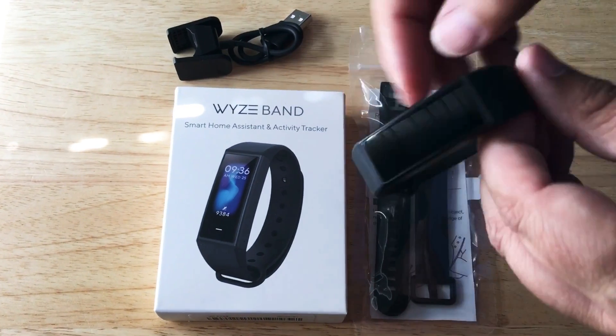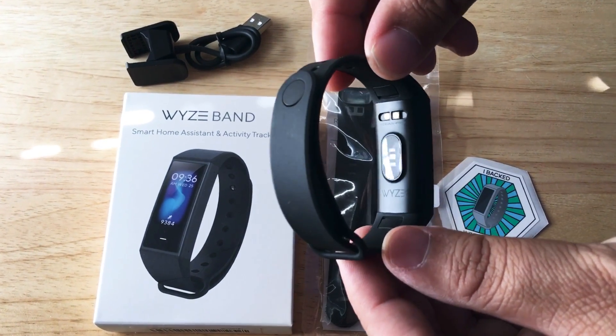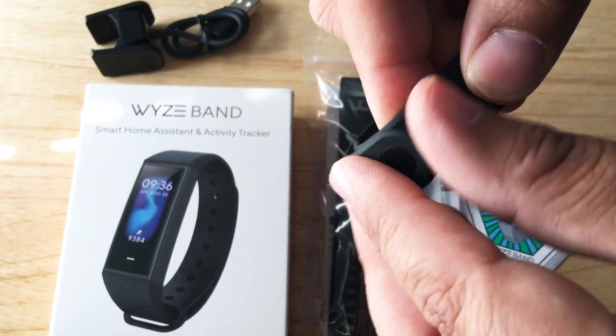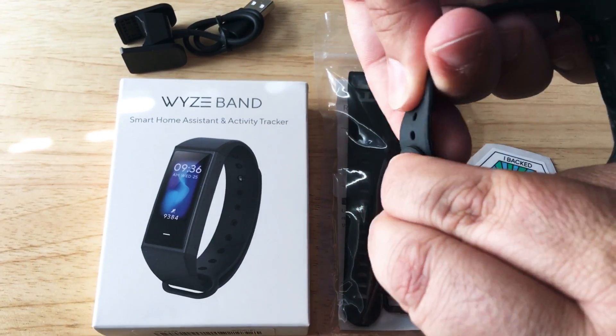This works with iPhone and Android. It has one touch button here — it does activity and heart rate tracking right there. You can see the monitor and the charging port. This is waterproof as well, and they make it pretty easy to fit on your wrist.